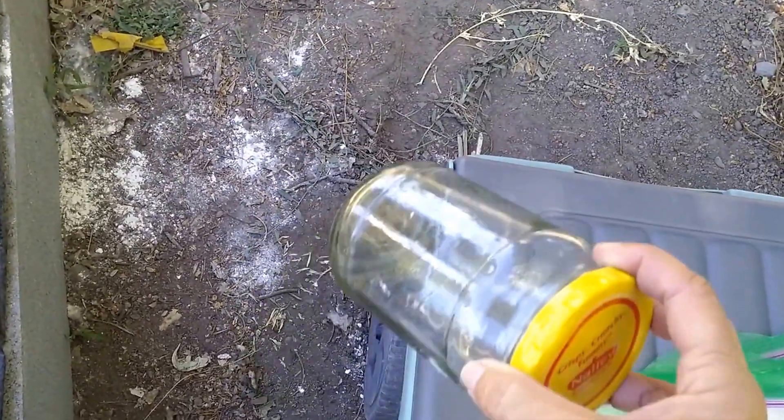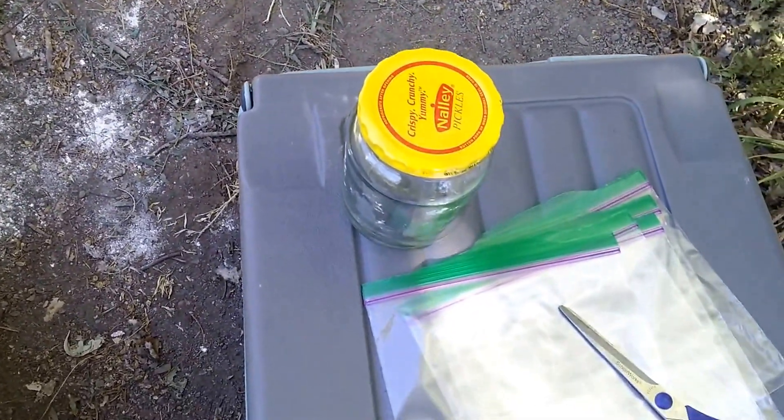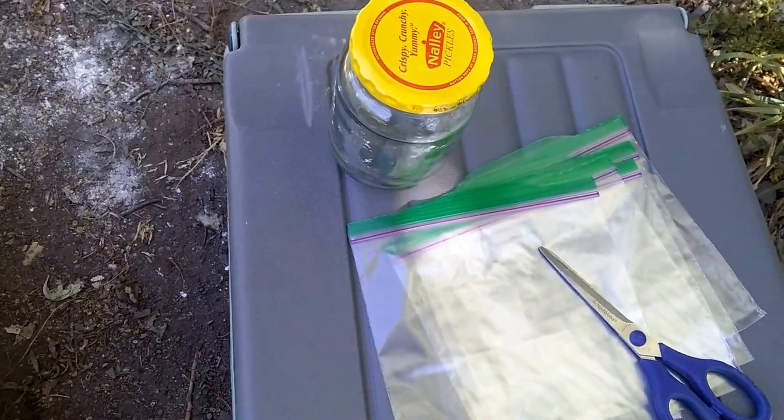I brought out my bug jar. If I catch any earwigs, I'm going to see if the chickens really will eat them. I've read that they will, but I'm interested to see if they'll eat them.